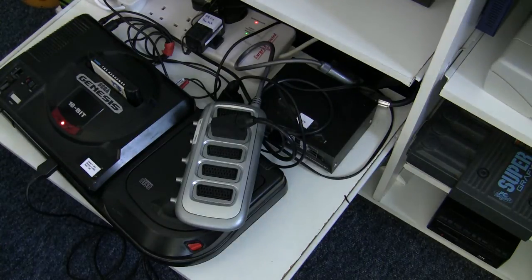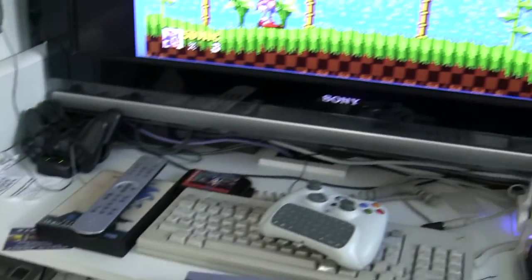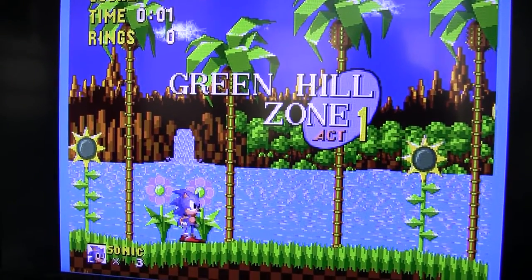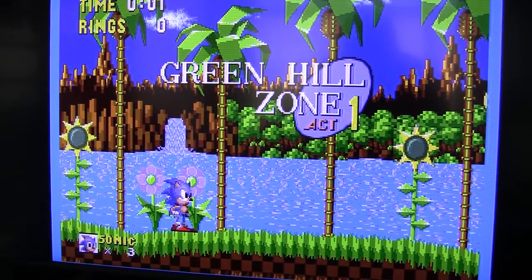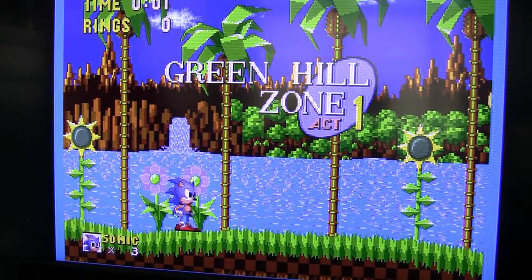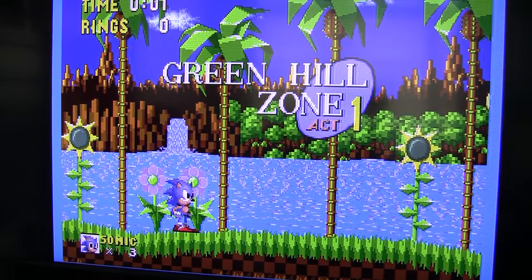Let's pan back now to the TV. As you saw down there I only had one thing plugged in. I want to show you what happens to this picture when I plug in another SCART lead, this time from the Super Famicom or Super Nintendo.